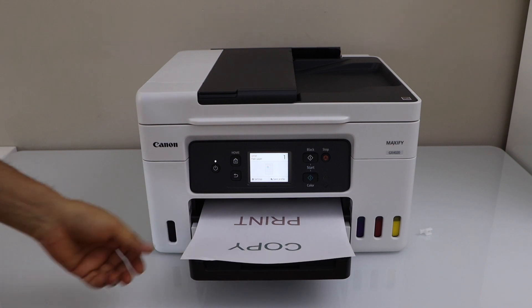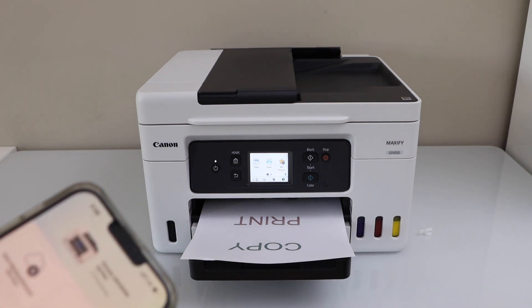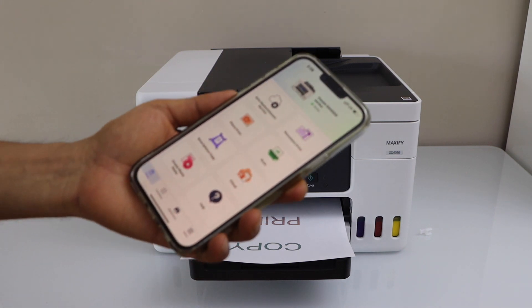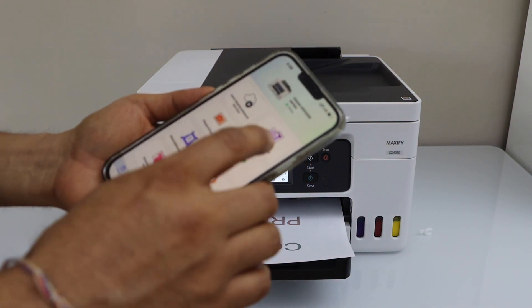The next step is to do the printing and scanning. For that, you have to make sure your printer is connected with your device like a smartphone, laptop or computer. I am just going to use my iPhone. For printing, we can just click on any photo or any document to print.